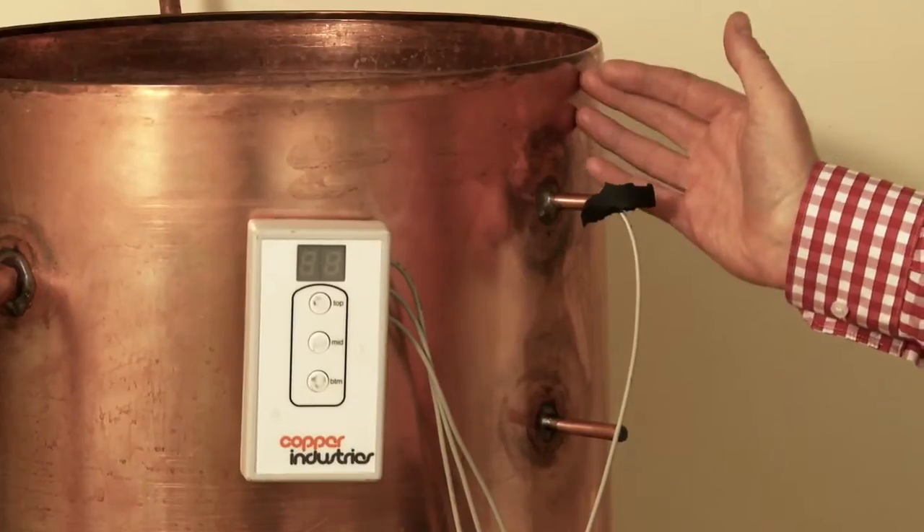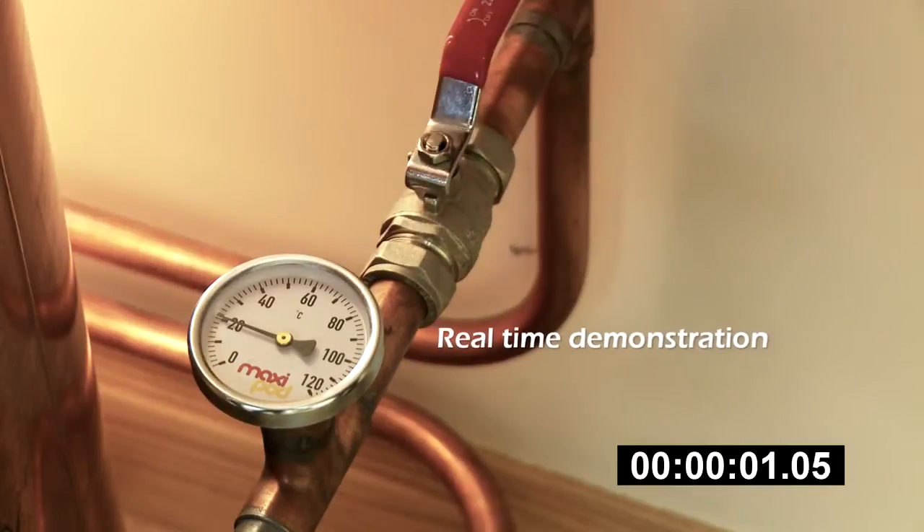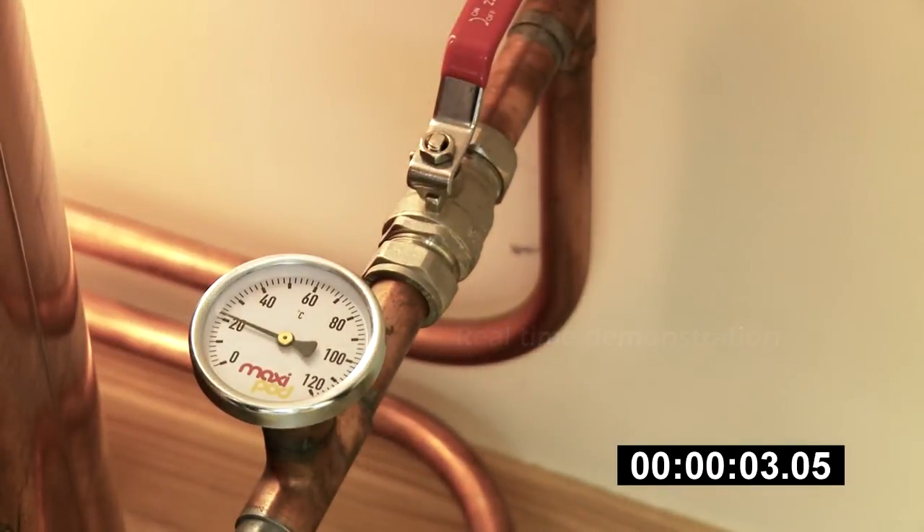The hothead cylinder is connected to your system in the same way as your traditional hot water cylinder. When I open the valve, the water from the boiler circuit is allowed to go through the heat exchanger and heat the water stored inside the cylinder.